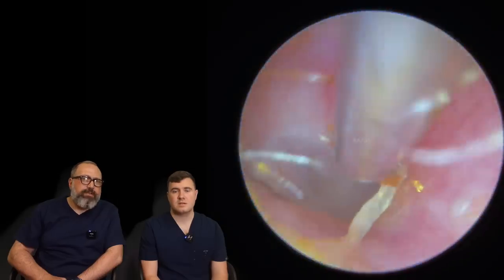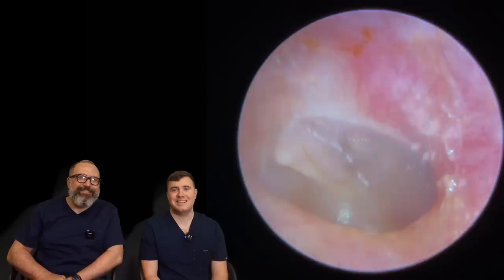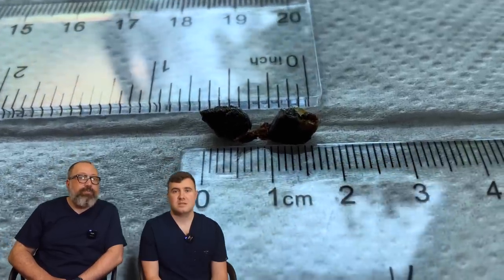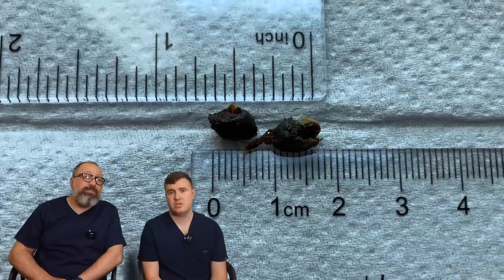There goes the wax — comes away quite nicely. Eardrum looking nice and healthy on that one. Patient really pleased. It's looking a lot, lot better in there. So there's just two little bits there — just over three quarters of an inch, just under three quarters of an inch.